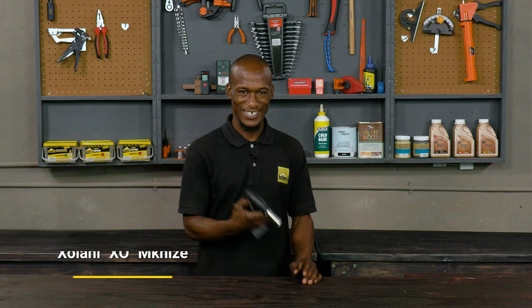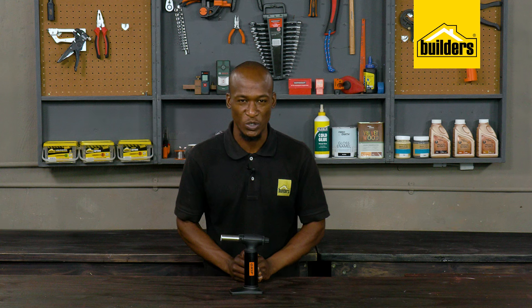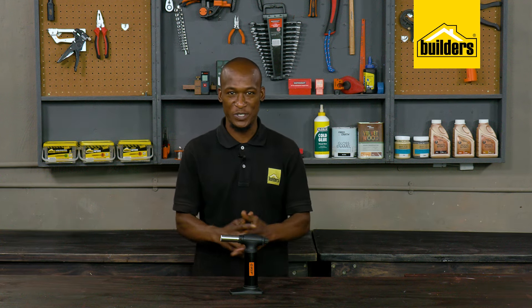Ready, set, ignite! Get ready to turn up the heat with the many uses of a gas torch, also known as a butane torch. But before I show you some of my favorite practical uses, for those that don't know, let's start with the basics.